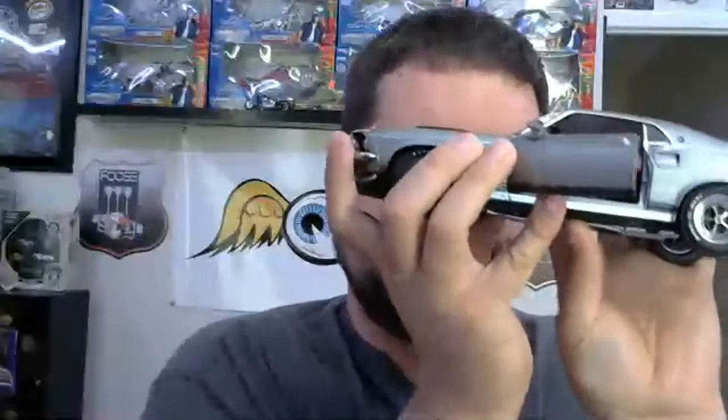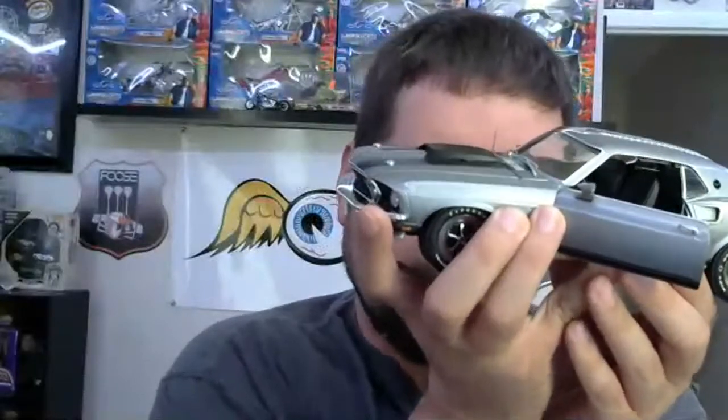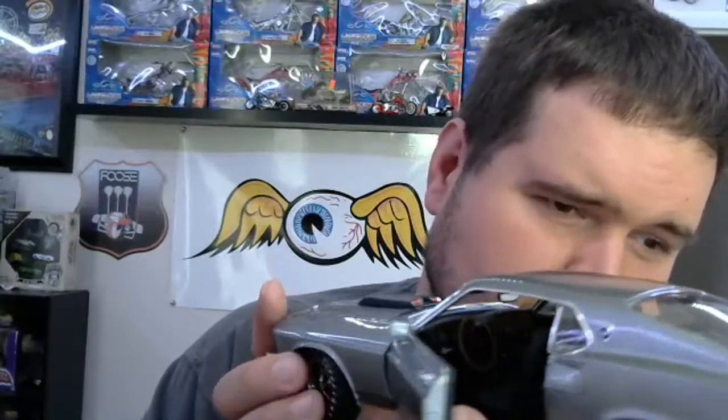If you look on the side here, the wheels actually work with the steering wheel — they're tied to it, but I don't think it returns to center. Look at how nicely done this is, and the sun visors actually do fold up and down — a pretty incredible detail. As I move the wheels, the steering wheel moves with them. And the door opens and shuts really nicely.